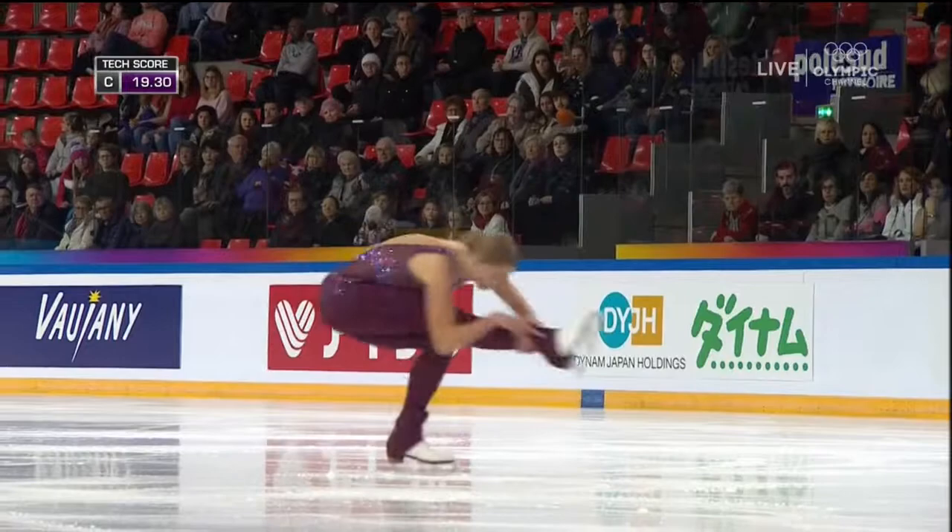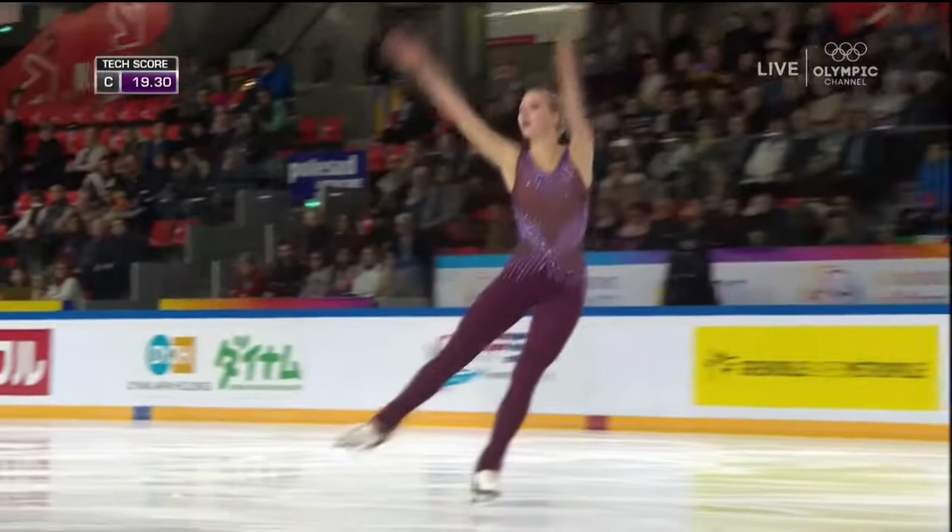What's going to be the key for her to get there and eventually earn a spot on the Olympic roster? It's going to be consistent jumps — that's the name of the game. And she has the artistry to back it up. I like this program, choreography by Rudy Galindo.